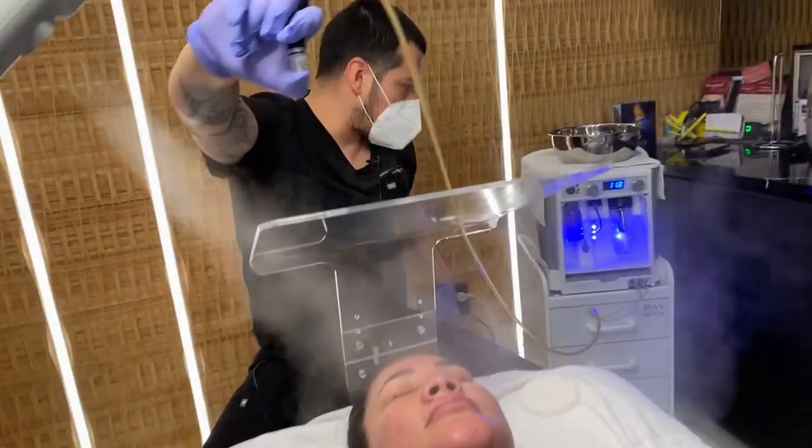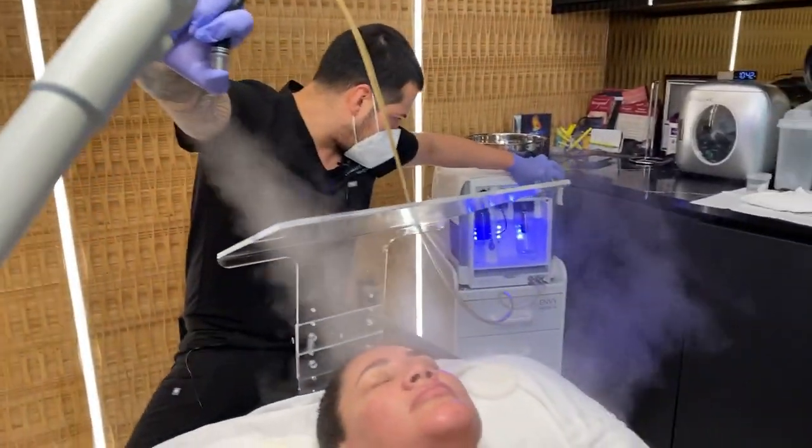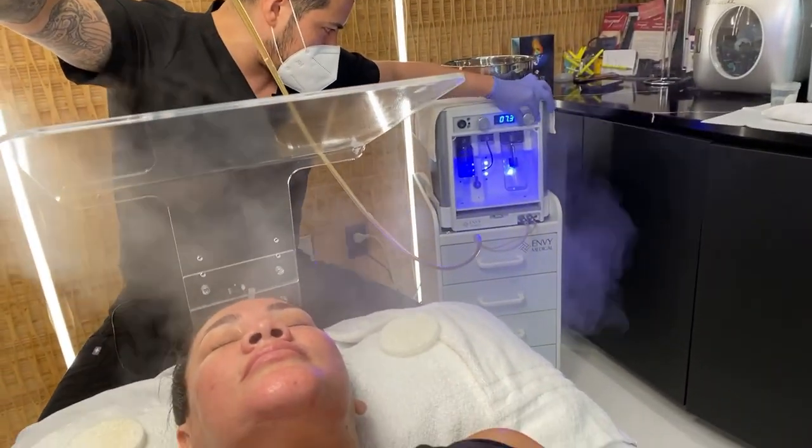Now we are gauging our dermal infusion device so we have the perfect amount of suction to exfoliate and take everything out of the skin.